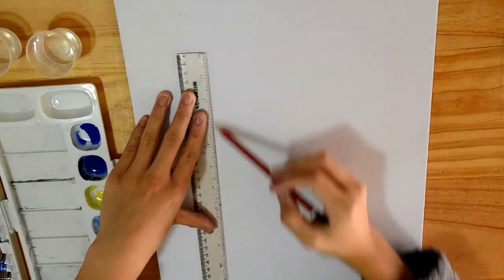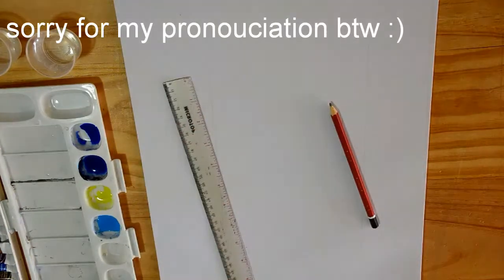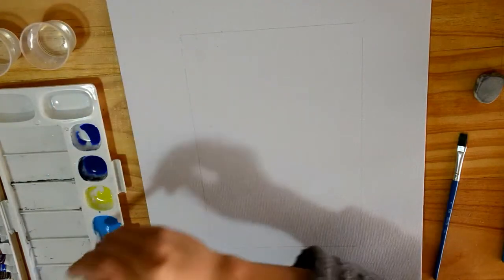This is going to be my entry for the turquoise challenge, held by Dina Tollefson. I'm really excited for this challenge because I've never really painted before, so it will be nice to try.